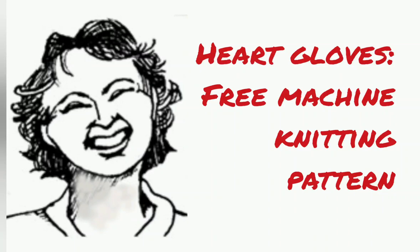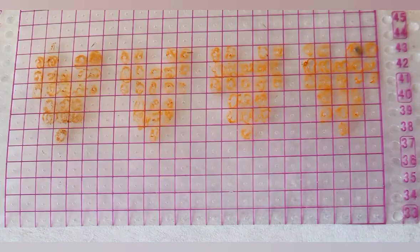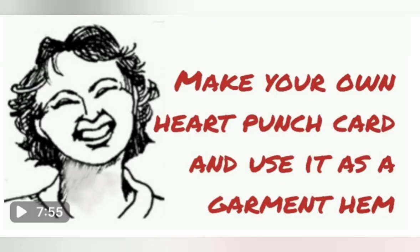Today I'm going to show you how to make fingerless gloves in a small adult size using the heart card that we already punched and have made several projects with. If you haven't already punched one, here's the movie that you need to watch to make one for yourself.